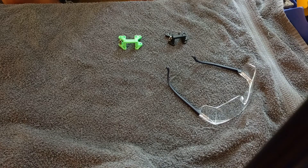Welcome. I've got the new parts here that I've developed. We're going to do some durability testing on the different materials.